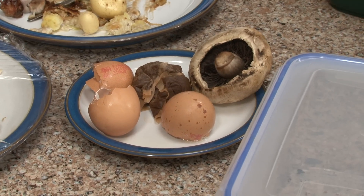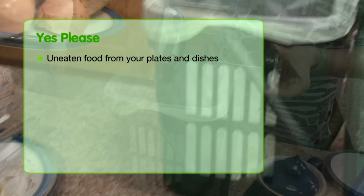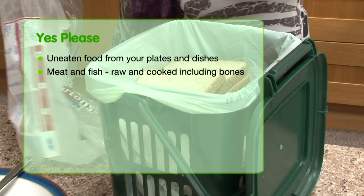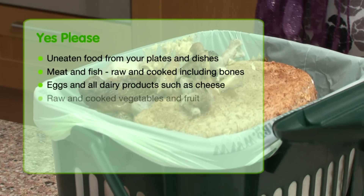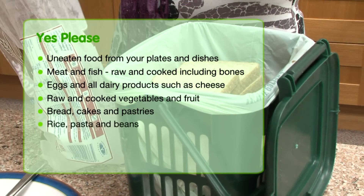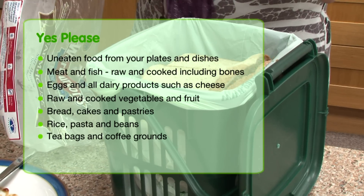The food waste you can put in your caddy for recycling is: uneaten food from your plates and dishes, meat and fish raw and cooked including bones, eggs and all dairy products such as cheese, raw and cooked vegetables and fruit, bread, cakes and pastries, rice, pasta and beans, tea bags and coffee grounds, and solid fat.